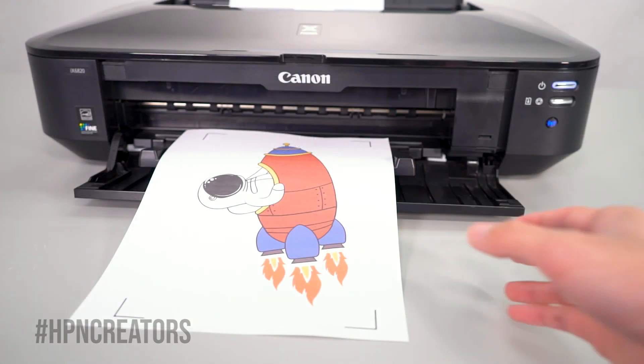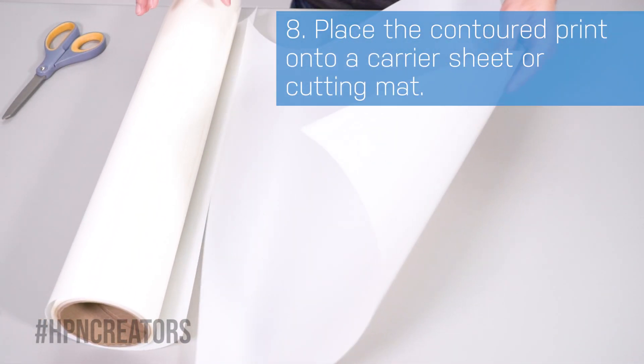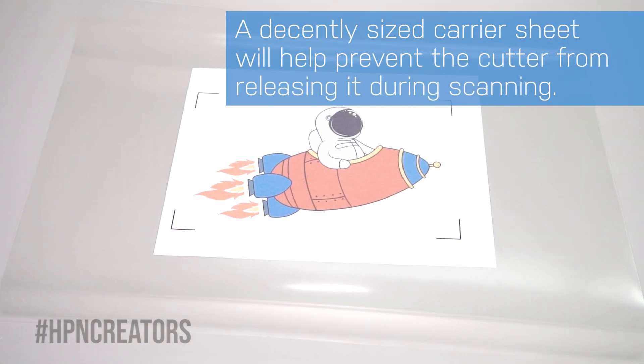After the contour-marked graphic finishes printing, you may place it on top of a carrier sheet or cutting mat. When using a carrier sheet, leaving a decent amount of space for the paper will help prevent the cutter from releasing it when scanning for marks.